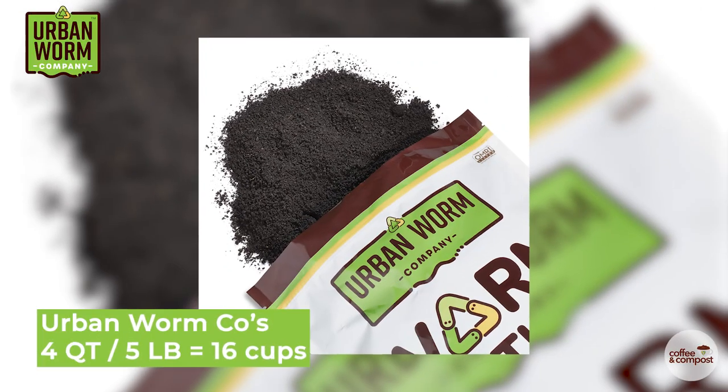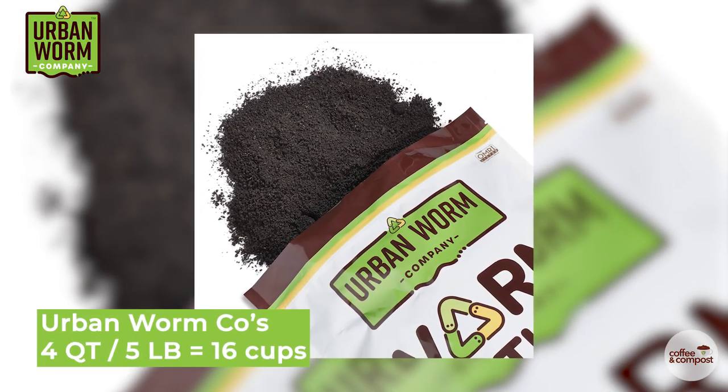For reference, our four quart bag of worm castings equals 16 cups, which would treat 16 established plants. Top dressing and side dressing are how we apply castings on the soil. For those of you who are making your soil from scratch, you're more interested in using worm castings in the soil.